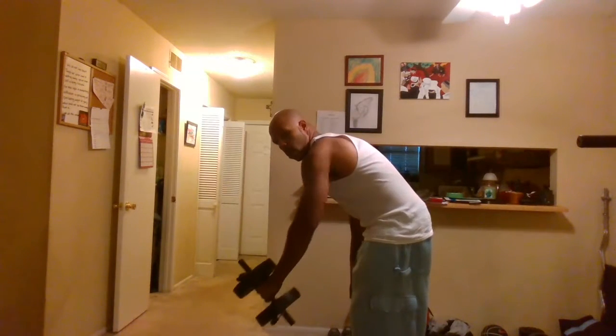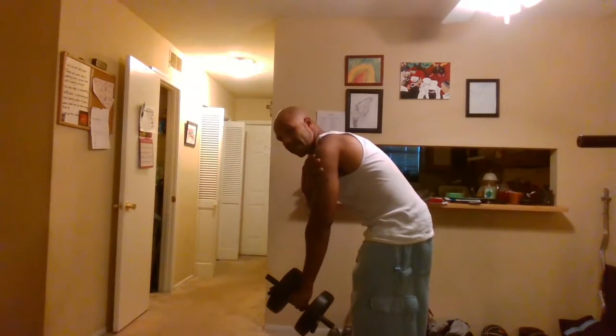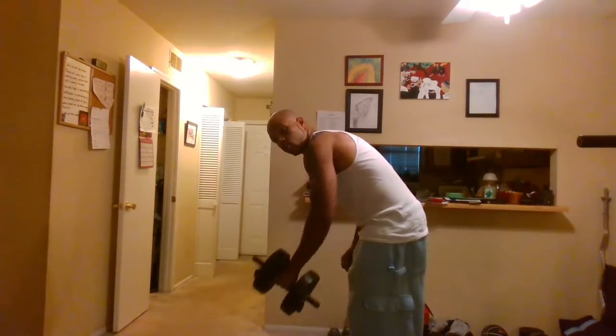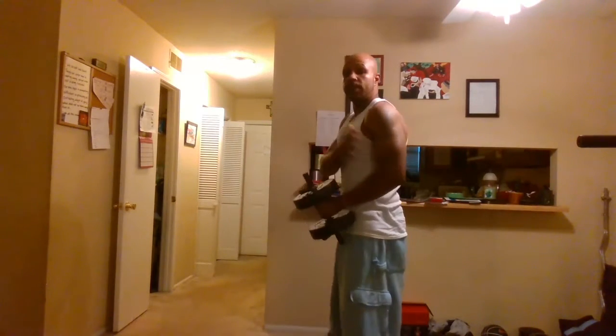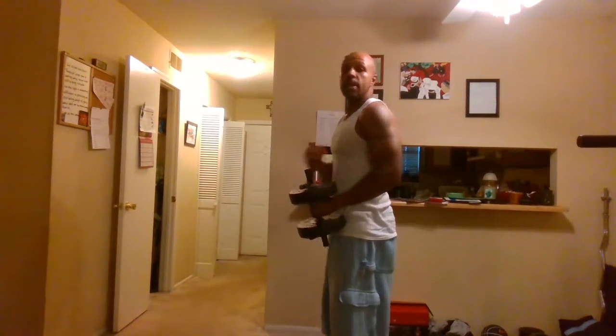For the bent over one arm row, bend over slightly with the dumbbell out in front of you. Pull all the way up, feel the contraction in your back, then let it back down. All the way up, all the way back down — remembering to contract at the top and to control the weight on the way down. Repeat that for the number of reps for this set.